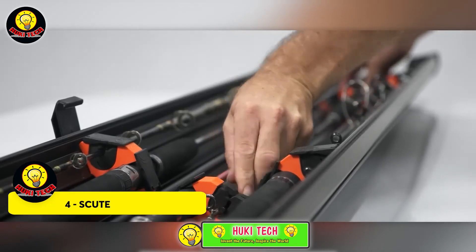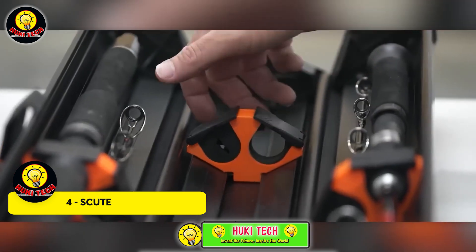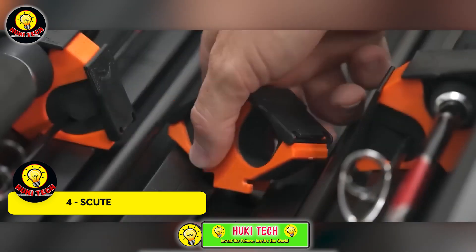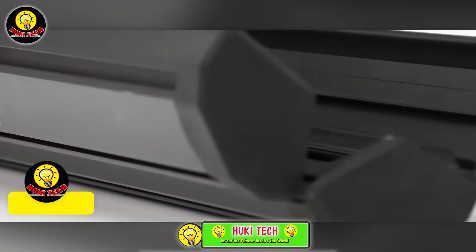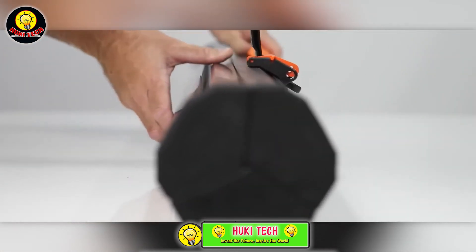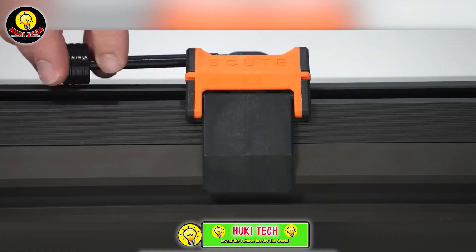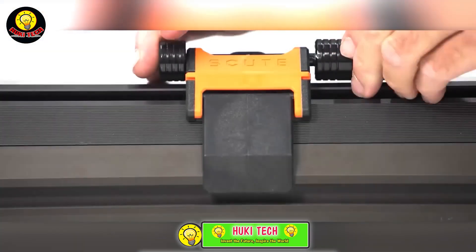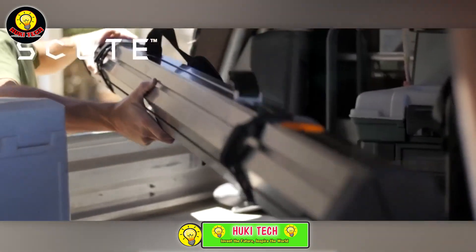Introducing a groundbreaking invention in the world of fishing gear — a unique rod case that opens in three sections. A world-first innovation, the mastermind behind this creation is an Australian angler who grew frustrated with fishing rods breaking during travel. After a decade of hard work, the results are impressive: the case can securely hold 6 to 10 fishing rods, making it ideal for air travel.